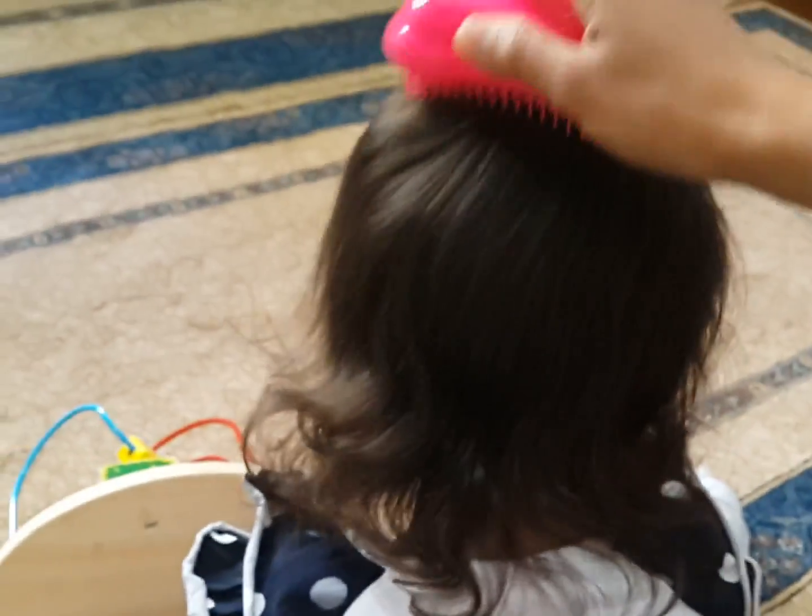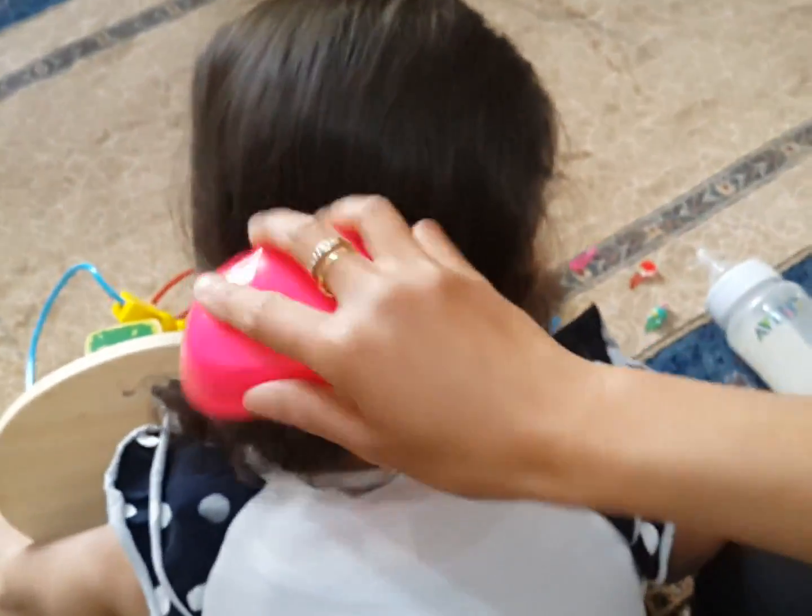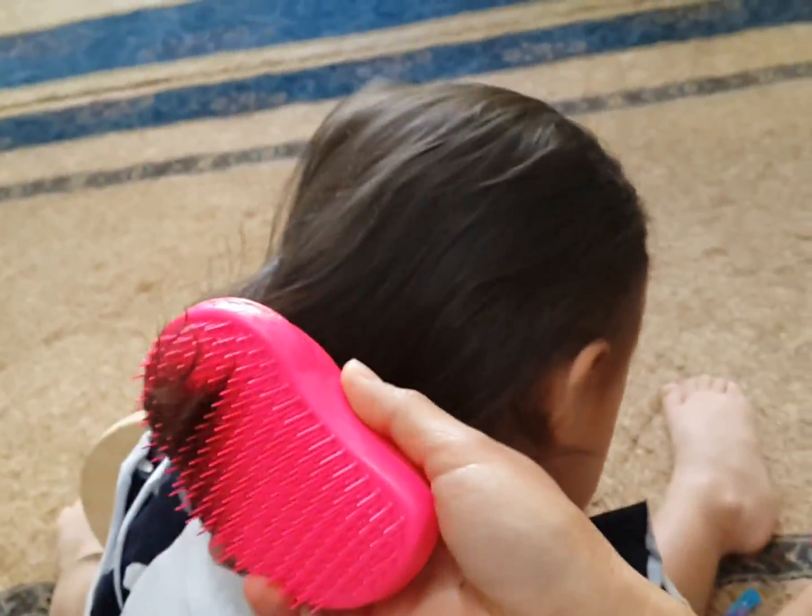Yeah, it's really amazing. It's easy to comb. You see? It's not becoming dry. It's her dry hair, but it's not making it puffy. It's not making it frizzy. And you see, too, it's sliding. It's amazing. If you have natural curl hair, always tangle, I recommend this. This item is really a must-have.